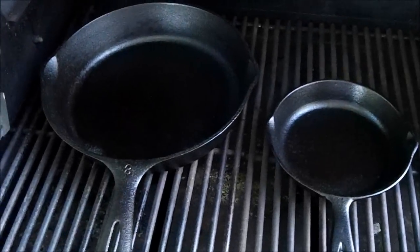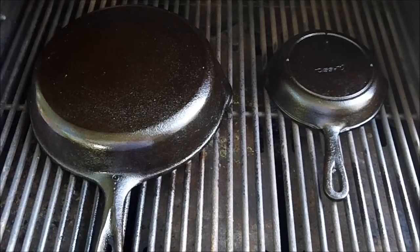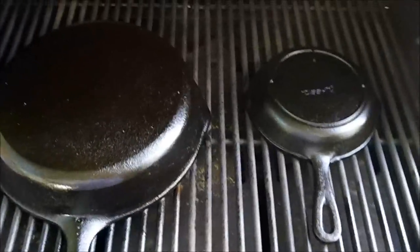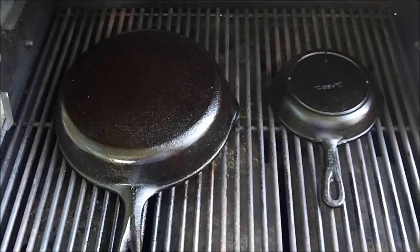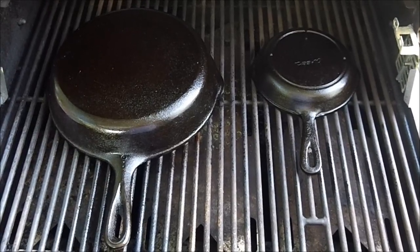I'm gonna go get some vegetable oil and wipe these down to get them started again. All right, I got them wiped down with another thin coat. And right there's what I'm using. If you wonder why I got them turned upside down — in case the oil runs, it won't puddle up in the bottom of the pan and give you lumps. We're gonna fire the grill up. This will be the final run — we're gonna let them cook for about an hour, maybe a little longer, at about 450 degrees.